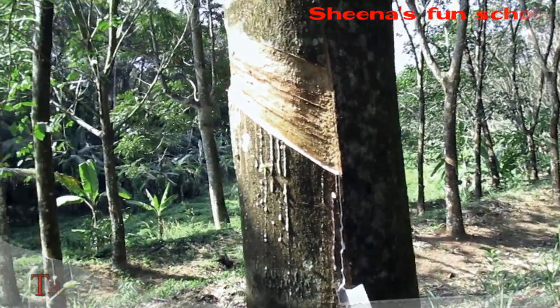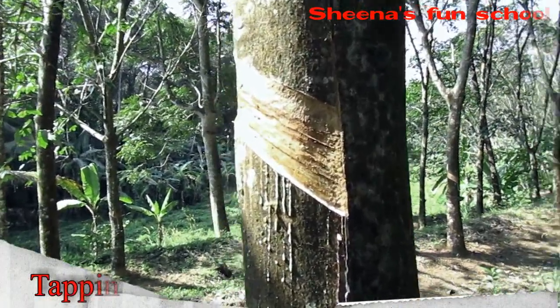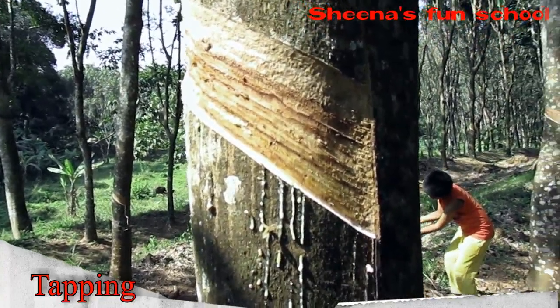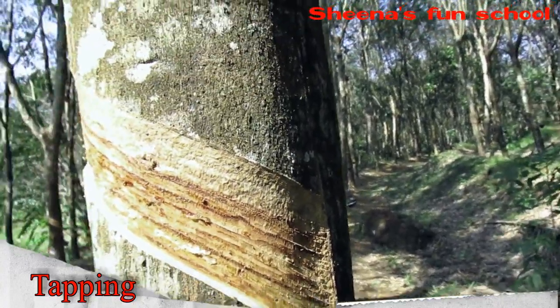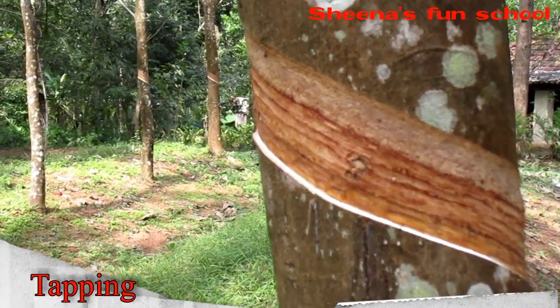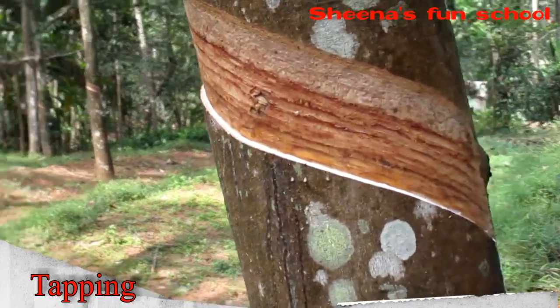The latex is a sticky milky colloid drawn off by making incisions in the bark and collecting the fluid in vessels, in a process called tapping. The pressure of the milky exudate latex is highest during the early morning hours, so the process of tapping — making a semi-helical incision on the bark — is usually done from 3 to 5 a.m.